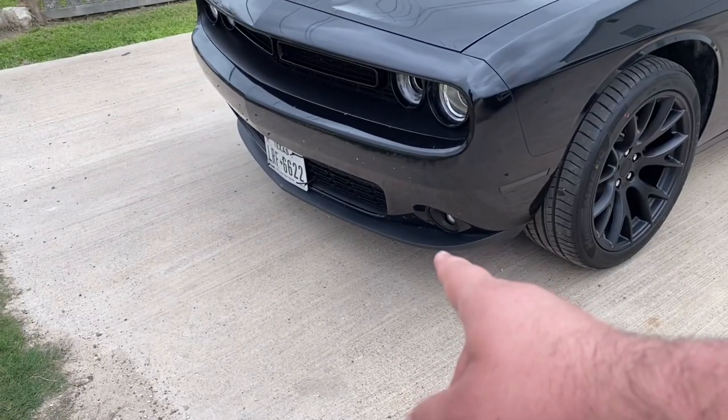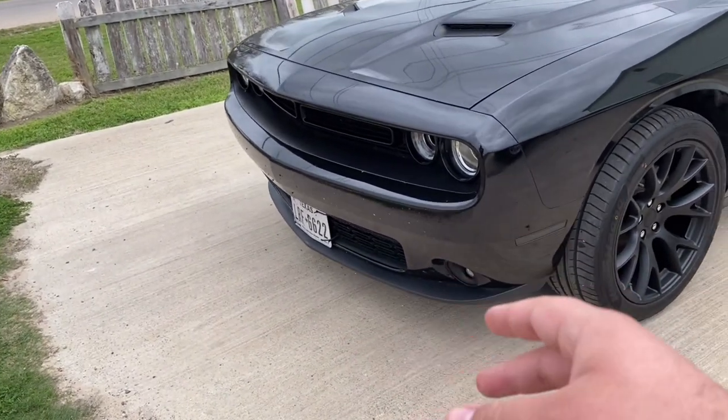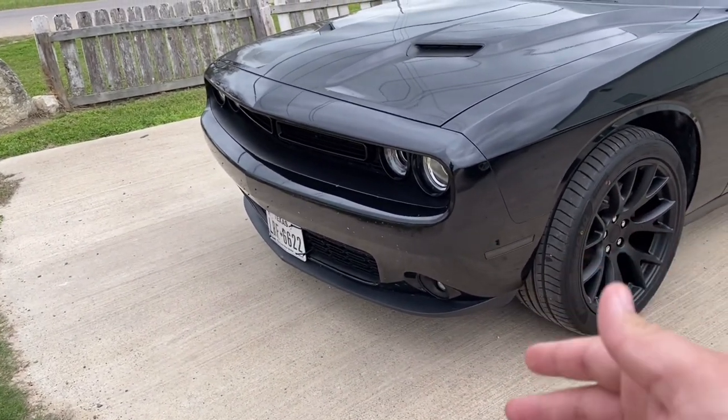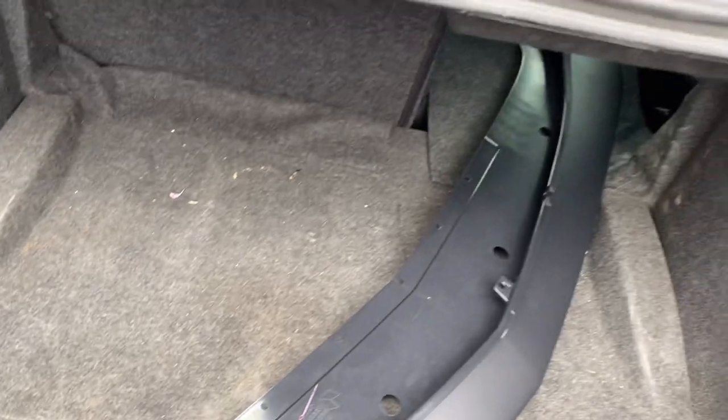What's up guys, welcome back to the channel and welcome back to another video. Today we're actually going to be getting a modification installed on my 2019 Dodge Challenger SXT. We're going to be getting this lip replaced with the SRT-style lower air dam — the one you see on the Scat Packs, the new GTs and RTs. Here it is right here, this is the lip.